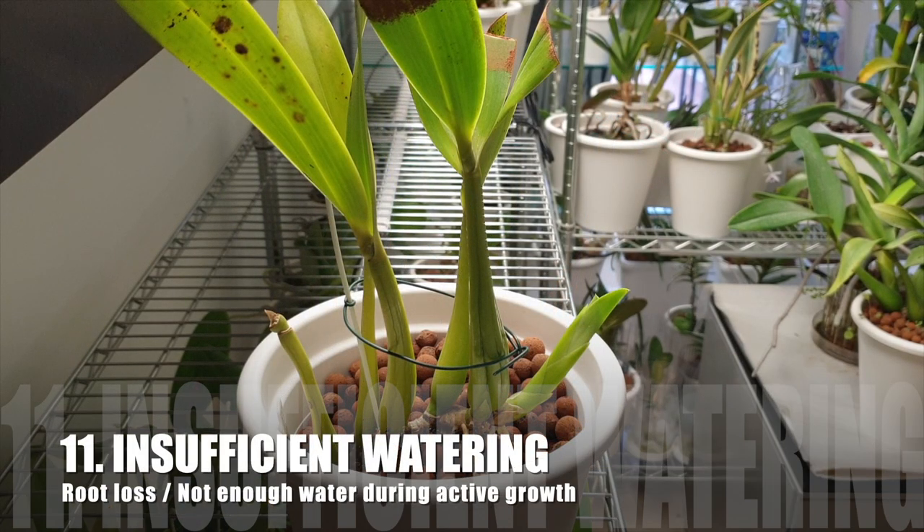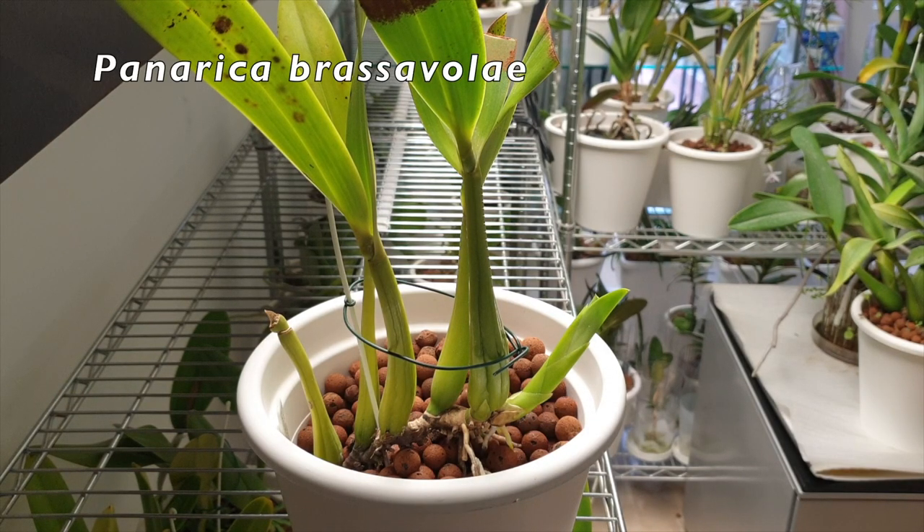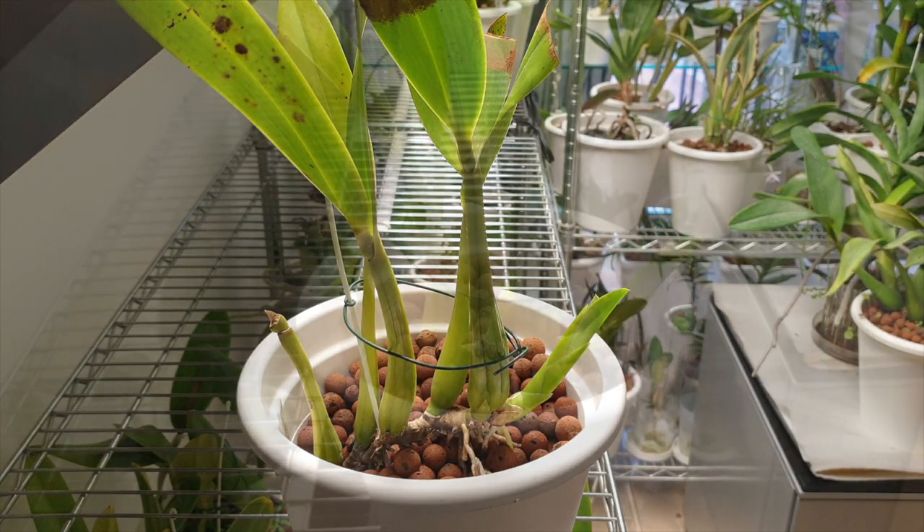Lack of hydration — the obvious one as well. If we don't give our orchids enough water, then of course pseudobulbs will shrivel up. Energy is being drawn out of the pseudobulbs; there's not enough energy for the new growth to actually grow to size. That might seem very obvious — water your orchid more. But we already discussed when the orchid hasn't got any roots, why add water to the pot? If you've got a healthy root system and you forget to water, and you have new growths growing, know that you need to water that orchid. Otherwise she will only be drawing the energy from any storage organs she has in the back, resulting in smaller growths.